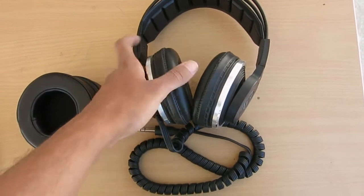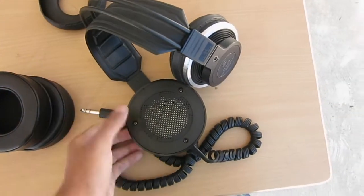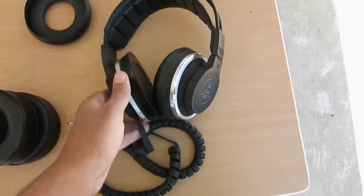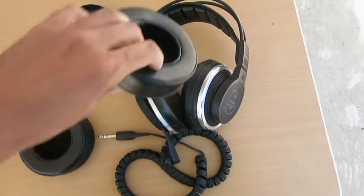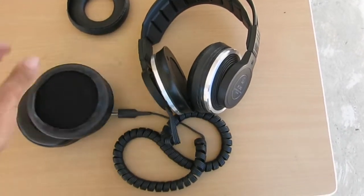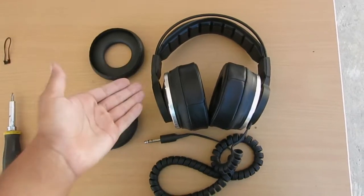First let's take the ear pads off. Taking the ear pads off the AKG K340s is actually very simple — you just pull it off like that. The headphones themselves are a little bit curved; you can kind of see the curvature on the sides, so there's a little lip to it. I was a little bit worried that these pads weren't going to fit and I was going to have to struggle to stretch them, but it's actually quite stretchy so it slides on a lot easier than I thought it would.